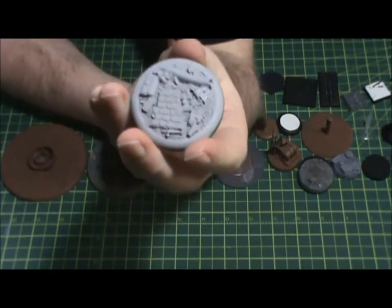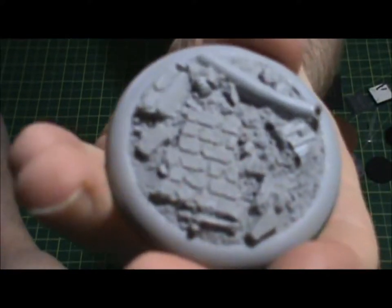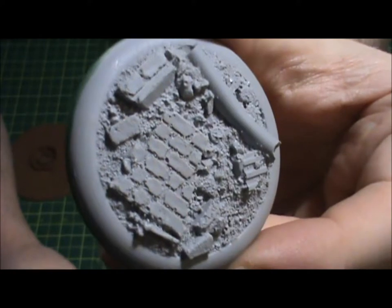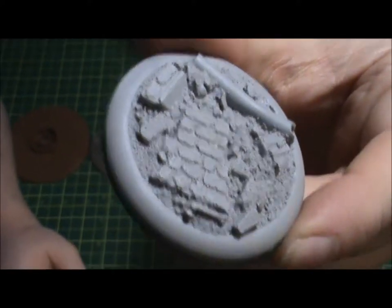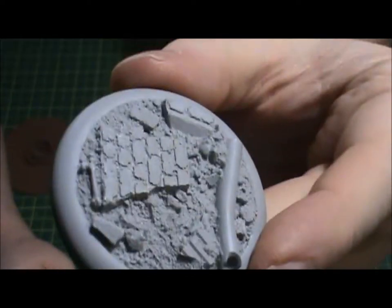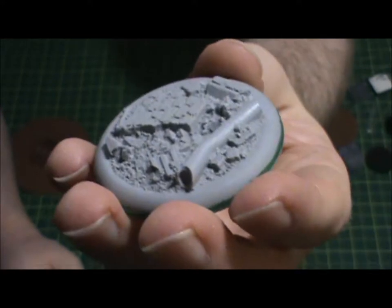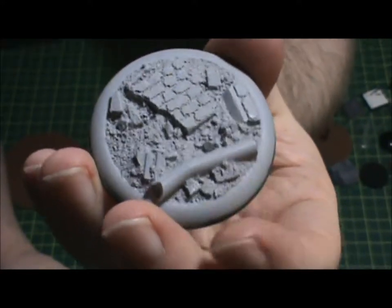Here's a 50mm base — this one I picked up is all resin and it's designed with a sculpt on it. It's like urban rubble with some brick work, some pipes and stuff. I originally intended this for a figure but haven't used it yet. The detail on it is really cool, and when you put a model on a base like this, it just makes it look that much more interesting.